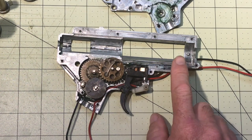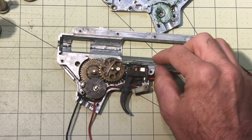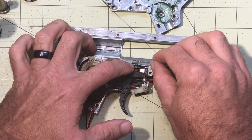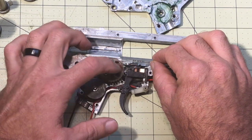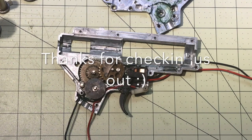This is the tappet plate — it's held in with a spring here, and there are little tiny grooves that slide over the top of the spring by the trigger contacts. And that is the basics of the internals of a Version 2 electric airsoft gun.